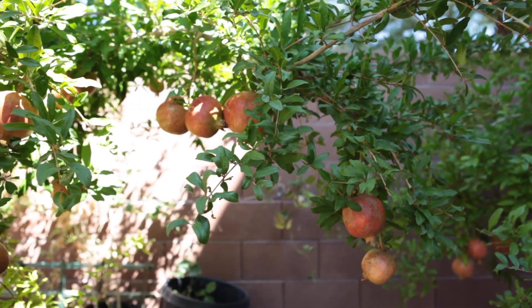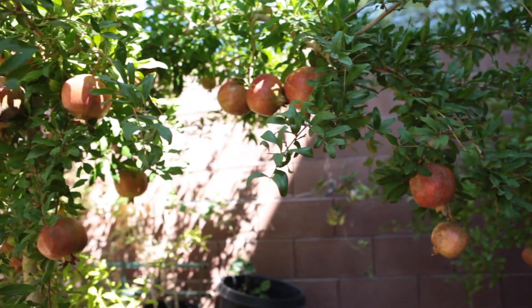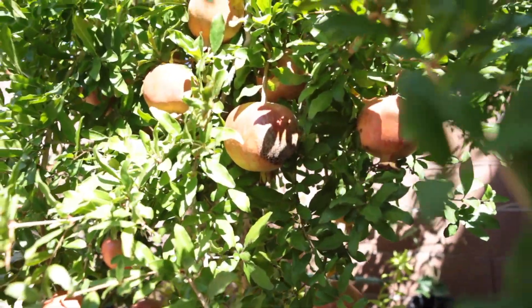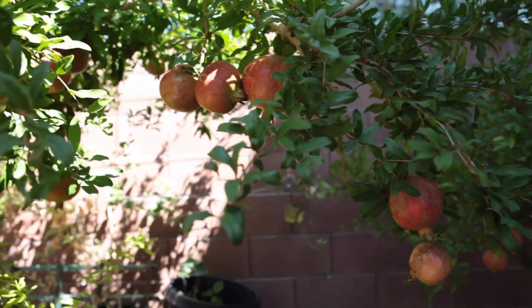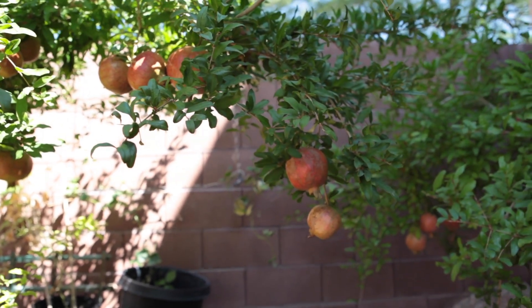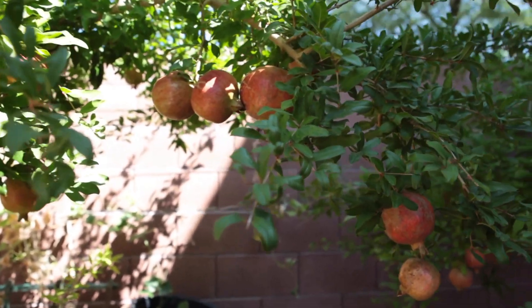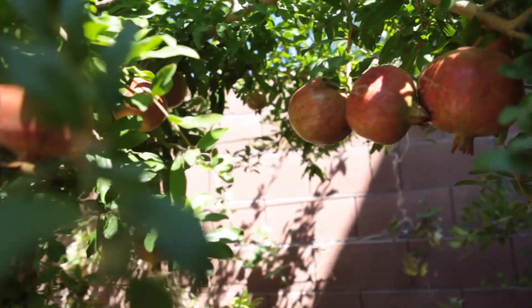First, check out my pomegranates. Look at how big and delicious they are. Not as productive as last year, but I pruned the pomegranates to a smaller size, and that has given me a great result where the pomegranates are pretty large. Look at that.